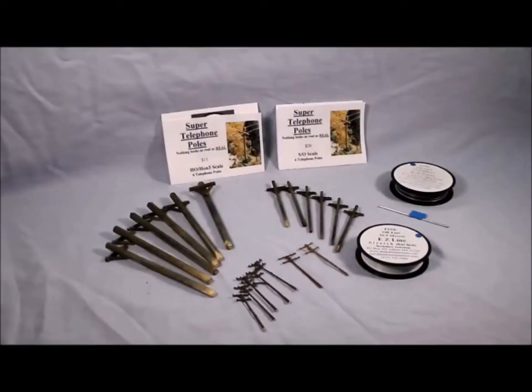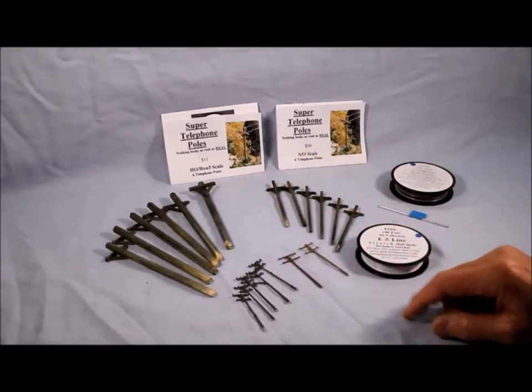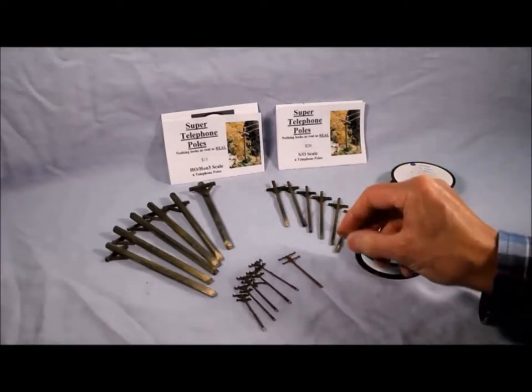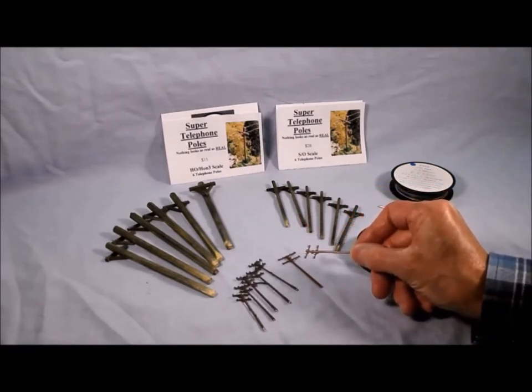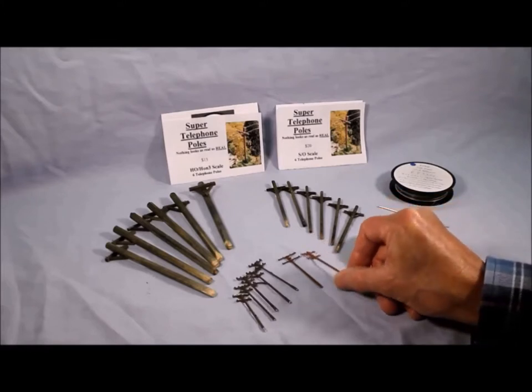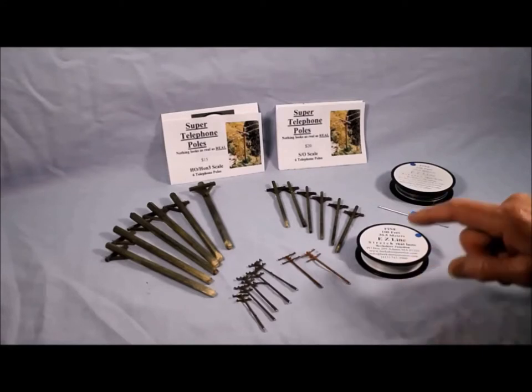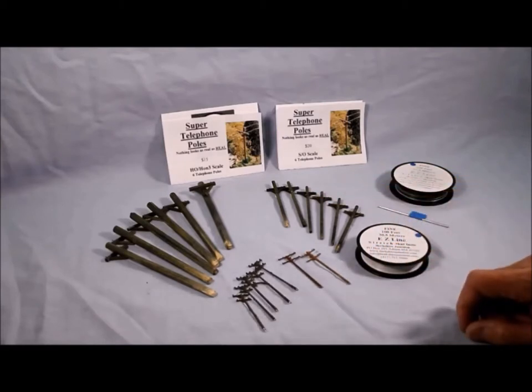We're going to be talking about telephone poles and telephone wires. One of my personal pet peeves is seeing telephone poles without wire on them. We have three different scales here. In N scale I purchase the plastic ones, but for HO and bigger I always make them because it takes about two minutes and they look much better. These are called telephone poles or power poles — in almost every scene around town this is what you're going to see, so give it a try.